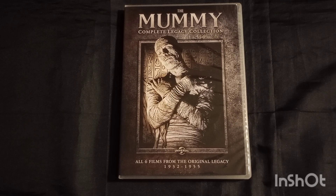A brief synopsis: after being fired, Steve Banning and his partner Babe buy an ancient vase that is supposed to lead them to an Egyptian princess's tomb. After disturbing the tomb, they not only have to deal with the high priest, but also the mummy. I'm going to leave it there.